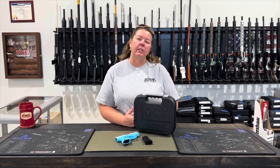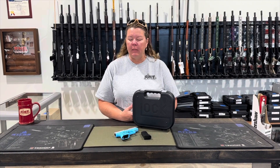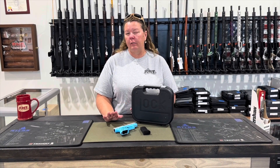Hey everyone, this is Chris with Redhill Tactical with my Pistol of the Week. Last week I did a concealed carry, so this week I'm still sticking with the same theme. I've got a concealed carry pistol with me — it is the Glock 43. This is their slimmest frame, so it's great for concealment in nine millimeter.